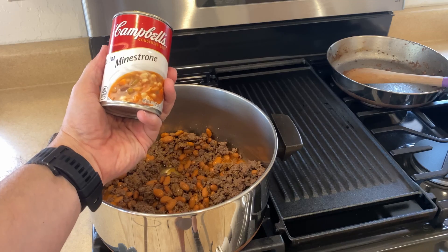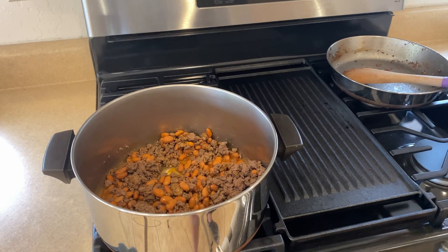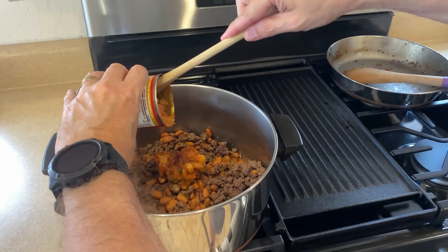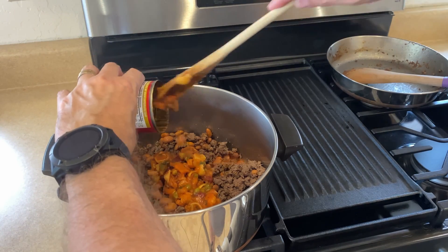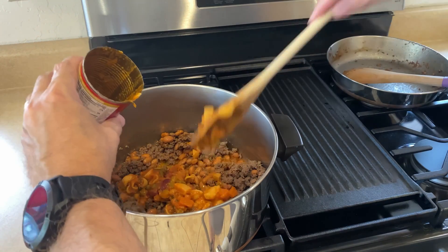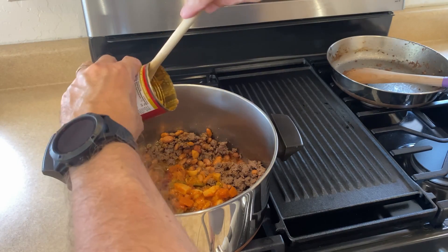Here we have our can of minestrone soup, and I will add that. I will do three cans of this. This is a condensed soup, so you need to add water to it.